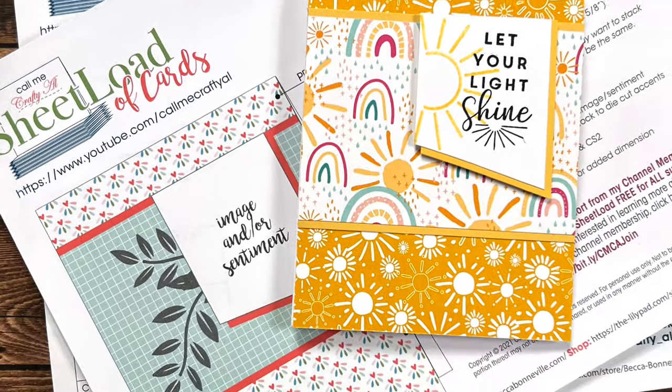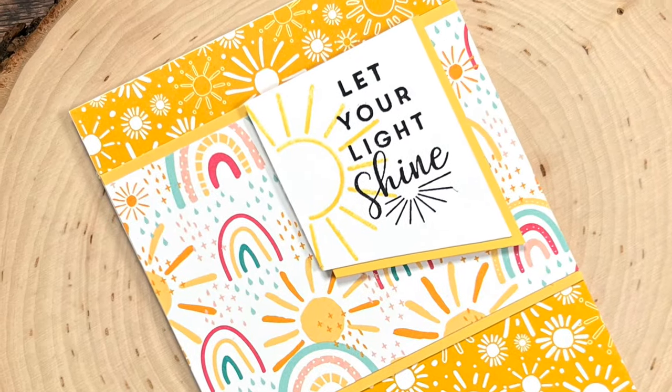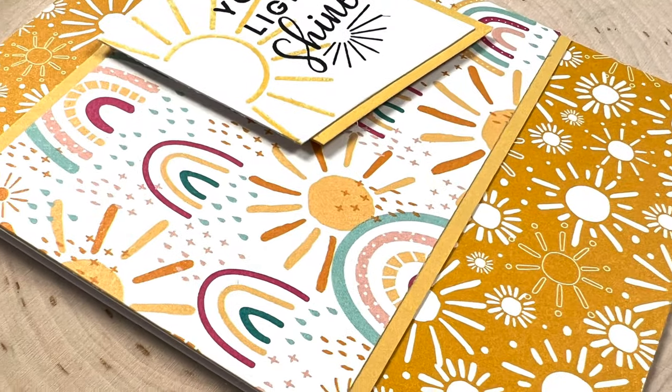Hello Crafty Friends! My name's Alisha but you can call me Crafty Owl, and welcome or perhaps welcome back to my channel.